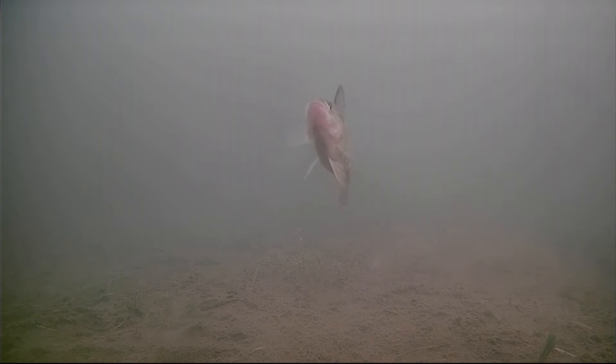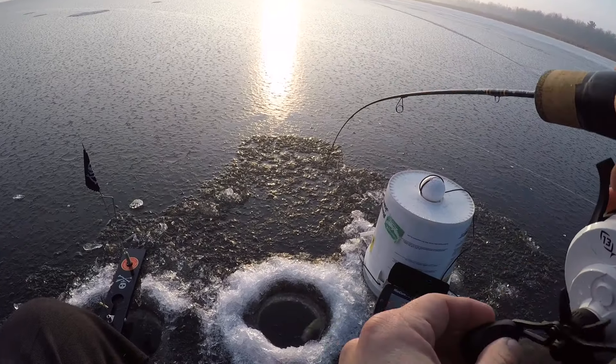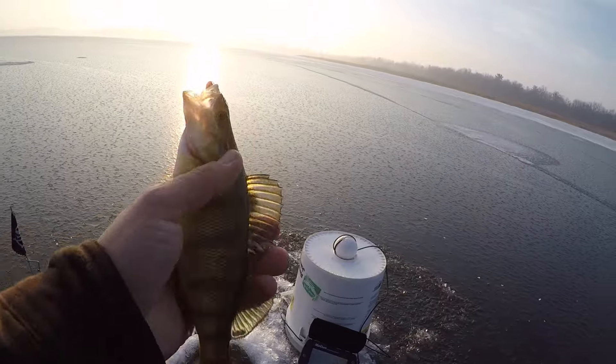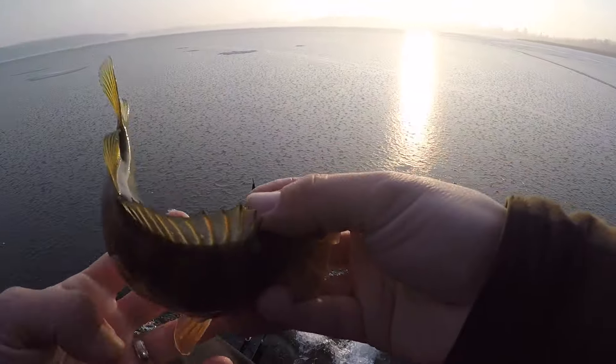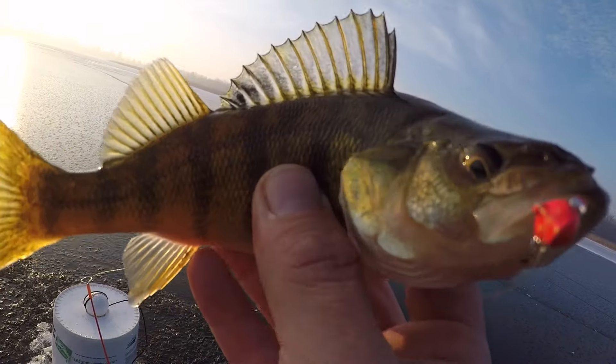He's going back after it! We got a double - this one's nice, and the other one's on the tip-up. There's a jumbo perch, guys! Look at that one - wow, that is a jumbo perch! Big old perch, thank you buddy. I think the other one's on the tip-up right now - got ourselves a double. Another big perch, not nearly as big as that last one though.